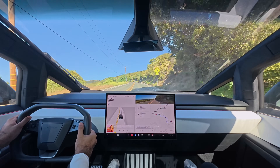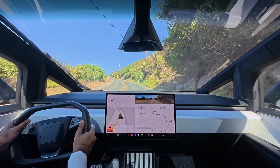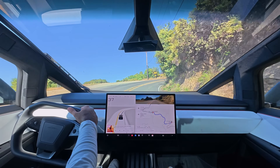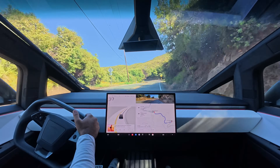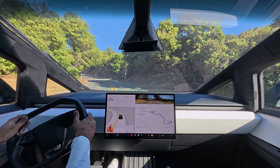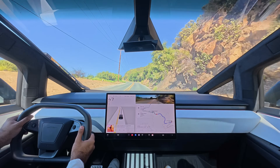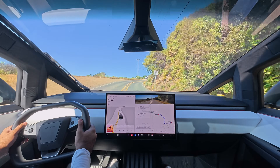Very quick on the straightaways, but then regenerative braking can slow you right back down to a safe speed before it's time to take that next curve. Getting closer now — less than a mile away from our destination.